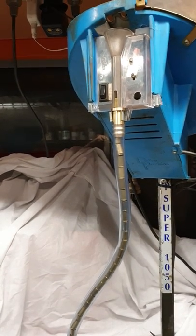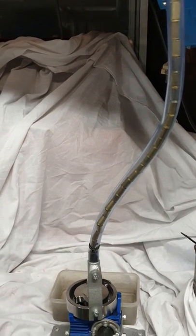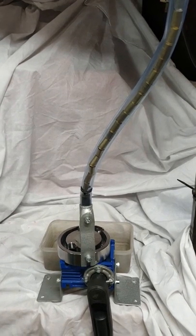Hey guys, Kevin Whitehead from Rollsizer.com here, and I'm going to show you our new manual Rollsizer. This is the one we're going to be presenting at SHOT Show at Supplier Showcase booth S1439. Come around and give us a look, see what you think.